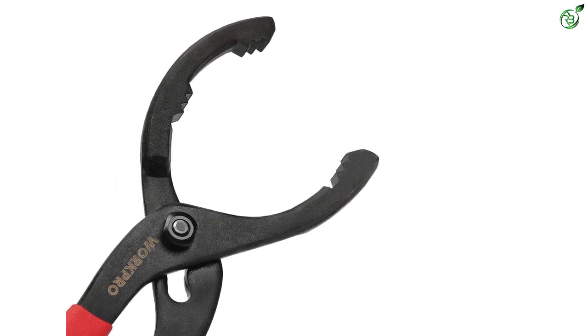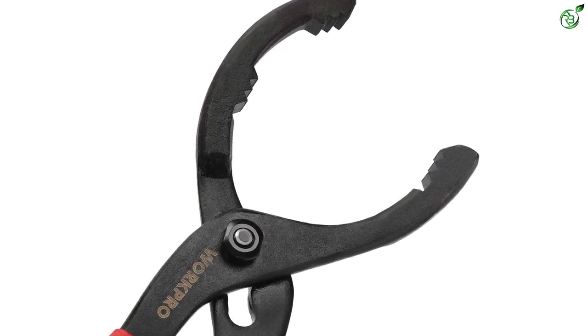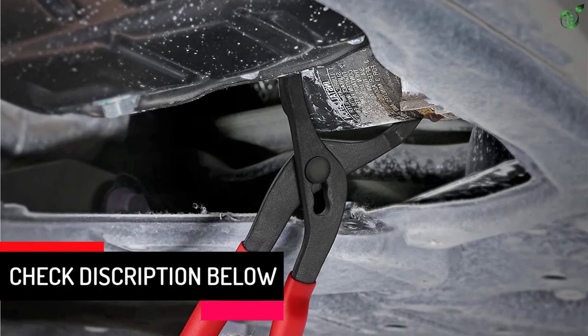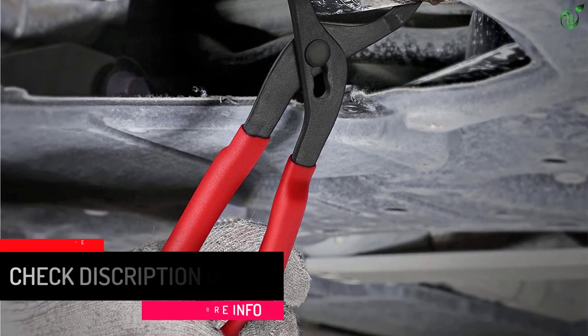The high carbon steel body provides the reliability and strength you need, and a little oil is required for protection. Additionally, a soft and non-slip grip offers additional reach and can be used in tight places. You can effectively use this quality oil filter plier to open oil filters even from places that are hard to reach.